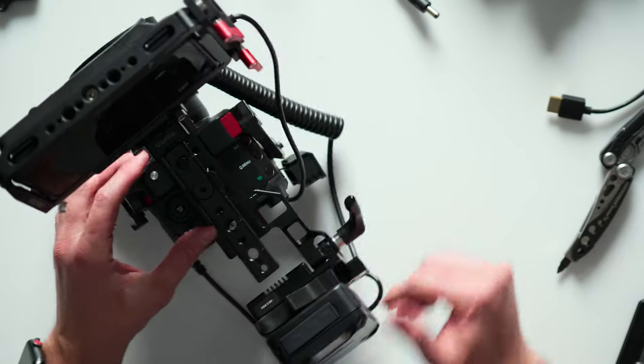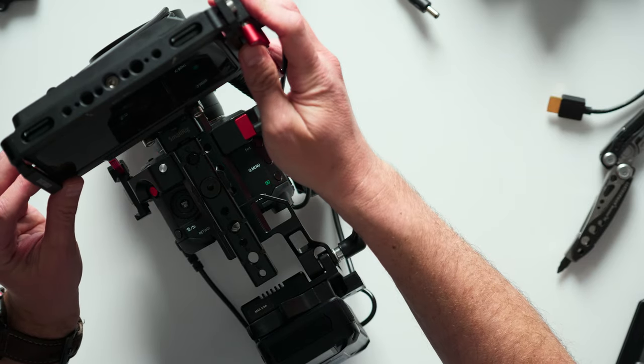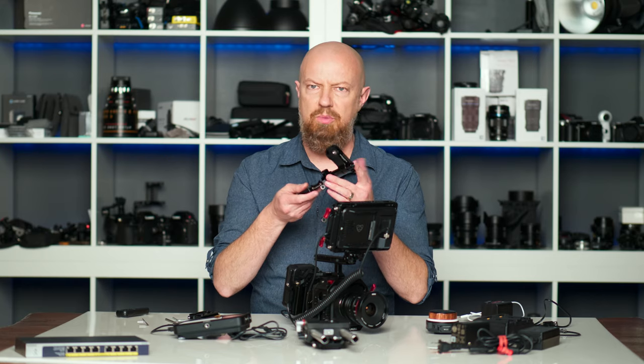Now that that's on, the camera's plugged in, I can fire that up. And the Ninja's plugged in, so I'll turn that on. And once again, I have plenty of power to spare. I can mount the follow focus rig, but since I have this whole cage on here, the previous solution suddenly seems somewhat inadequate.